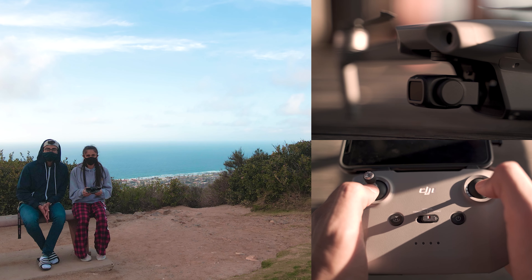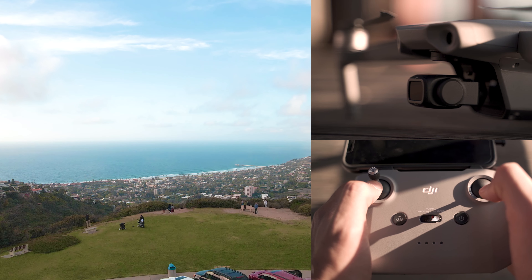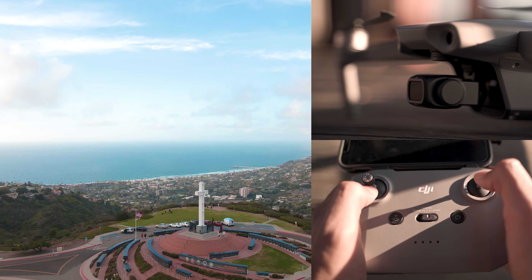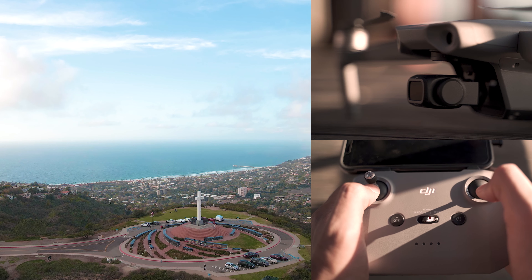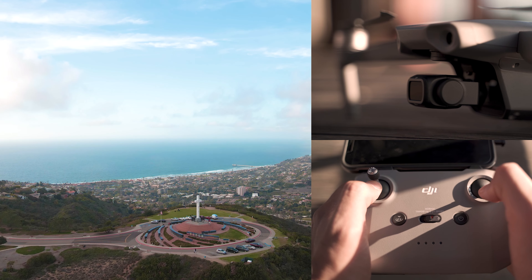The second cinematic drone shot, which is one of my personal favorites, is the pull back. You want to start with the drone really close to your subject — or yourself — facing you, and just have it pull back while slowly rising, so you can reveal the whole composition at the end.